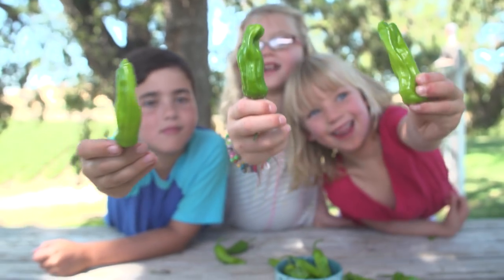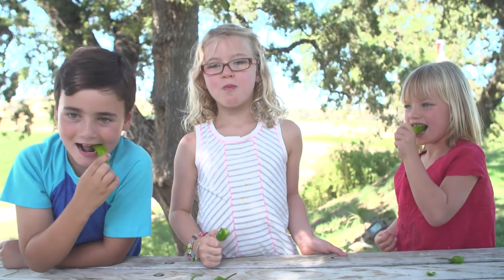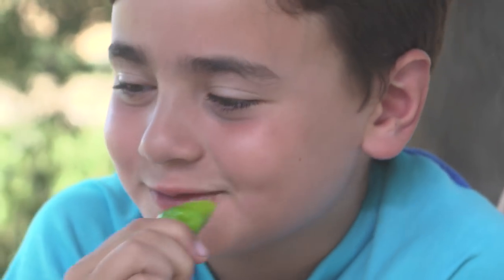Shishito peppers have some surprising benefits. They provide an excellent source of vitamin A and C. Being a pepper, it has some anti-inflammatory properties in it, so it's good for healthy bones, teeth, and skin.